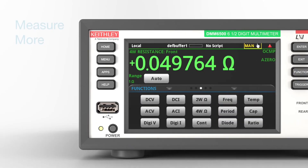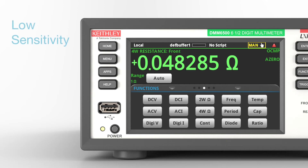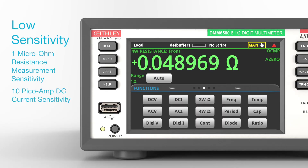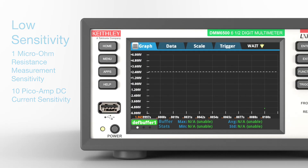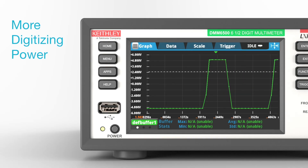Get more measurement capability with 15 measurement functions including waveform digitization, capacitance, and temperature measurements with a wide range of temperature sensors. Measure low-power devices with exceptional sensitivity: 1 micro-ohm resistance measurement sensitivity and 10 pico-amp DC current sensitivity. Capture transient and other complex wave shapes with the built-in high-speed digitizer sampling up to 1 mega-sample per second.